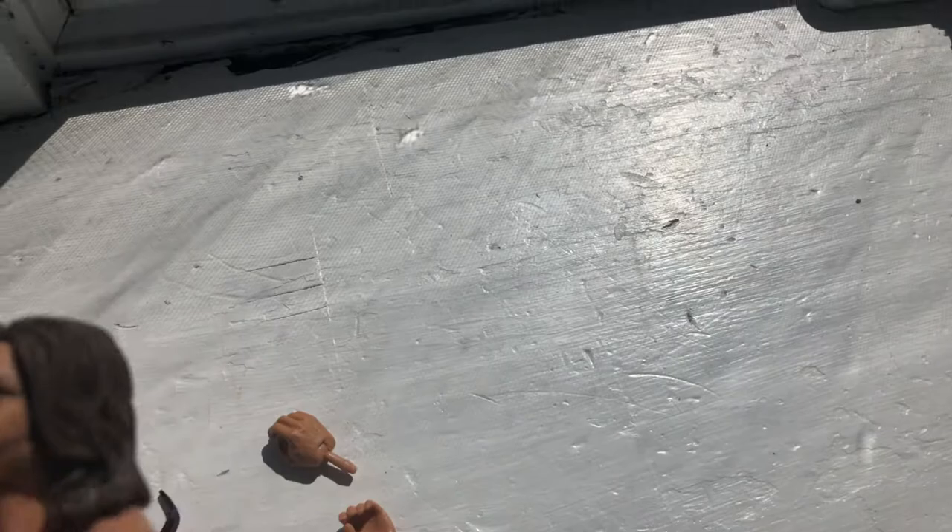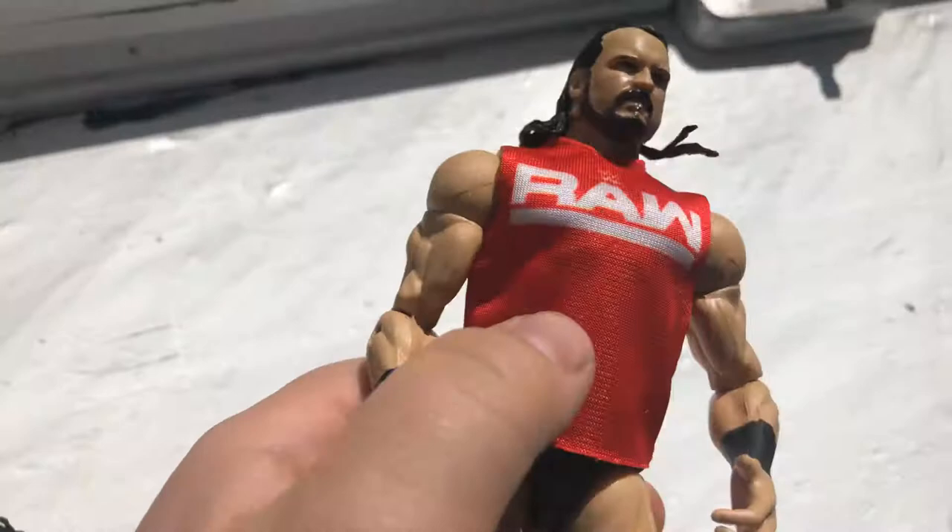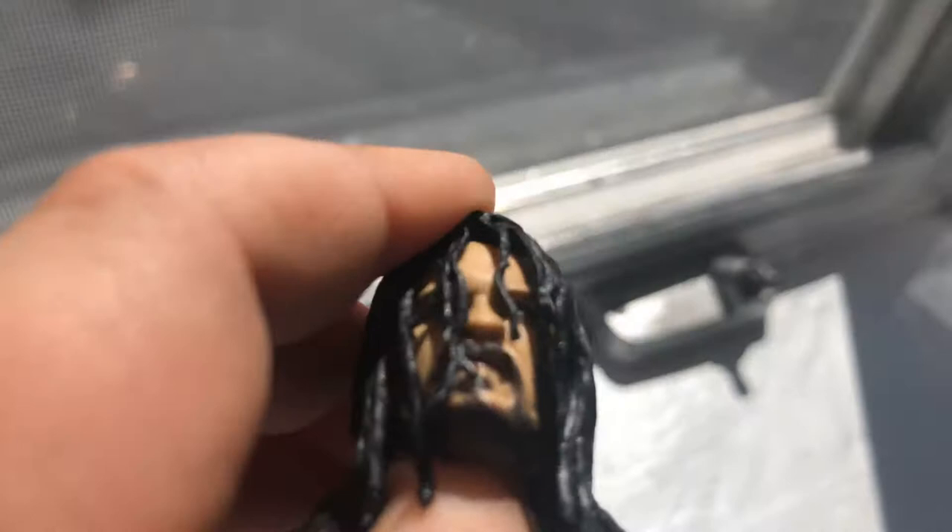Now let's move into the Drew McIntyre with all his pieces. We got the Drew McIntyre — amazing — with the Ross shirt. On the back of his wrestling shorts it has 'McIntyre' and like that lion. The boots, the shin pads, the hair. Interchangeable head — at the end of the video I will be doing a head swap to show you guys what it's like. Overall it's pretty cool.